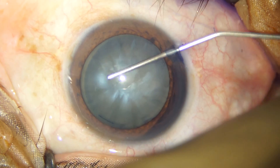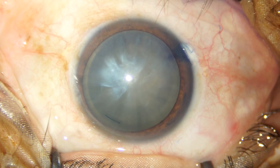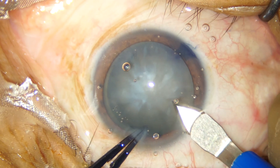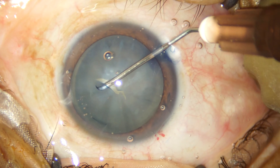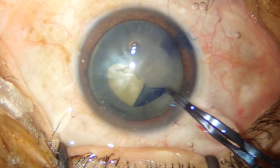Once we are done with the staining of the anterior capsule, we are filling the anterior chamber with a cohesive viscoelastic. The main incision is a 2.8 mm triplanar incision and the capsulorrhexis is initiated with a 26-gauge cystic tom and completed with the utracata forceps.